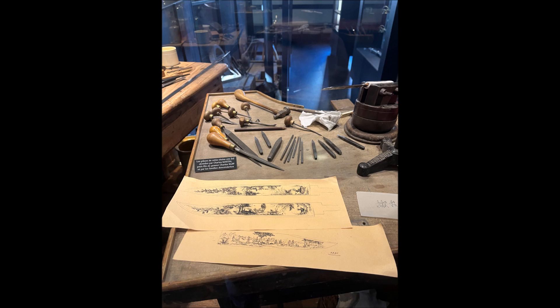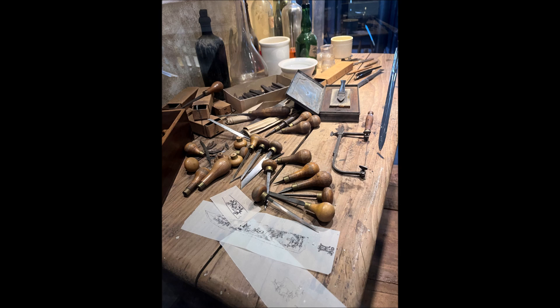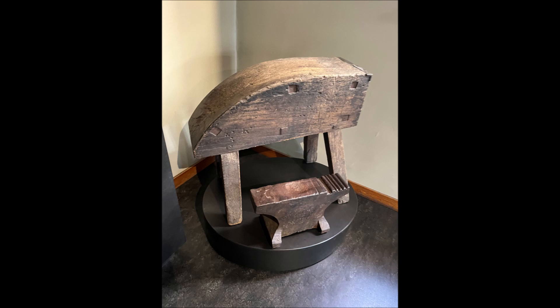Very intricate designs, as you can take a look at. Imagine going and engraving all these details on the blade. Such mastery the engravers back then in Klingenthal, France had. Normally they put the blades on one of these items so they didn't move, and then they could do their engravings.